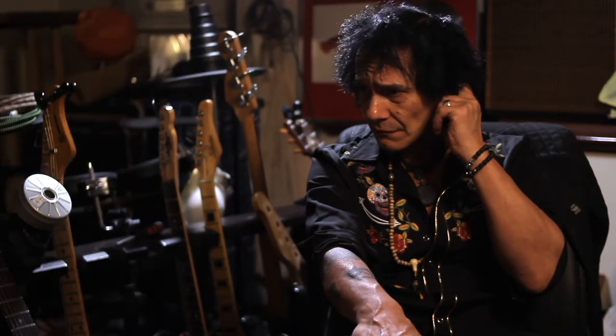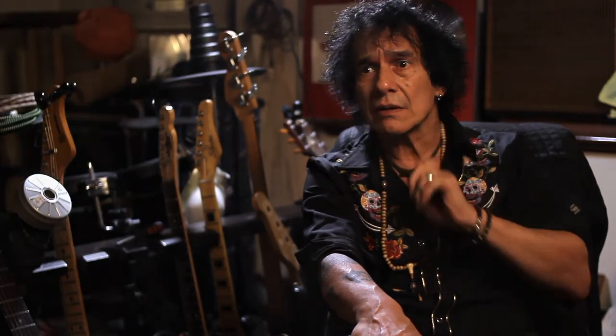I came across these pickups called Lace Sensor. I should say I'm not sponsored or endorsed by any products I'm mentioning here — these are just things I've come across over the years and really like. Actually, Johnny Greenwood from Radiohead put me on to Lace Sensor pickups and I just love the sound of them. So I've got a bunch of those.